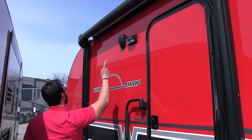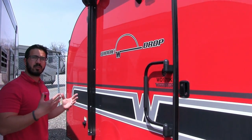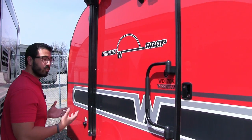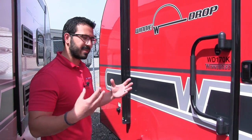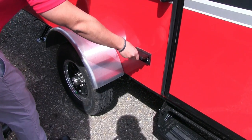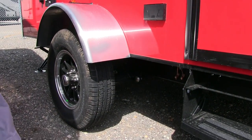Right underneath the awning you have an outside light, and then two outside speakers — so if you want to sit out here and listen to some music, you can easily do that. Those are controlled by your multimedia center inside, which is Bluetooth capable. Right over here you can see an electrical outlet, so if you need to plug anything in, there's a nice easy place to do it.